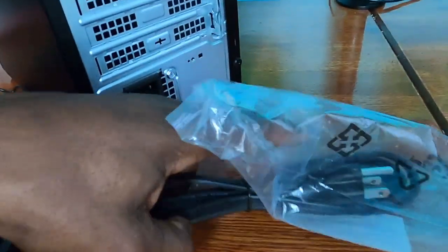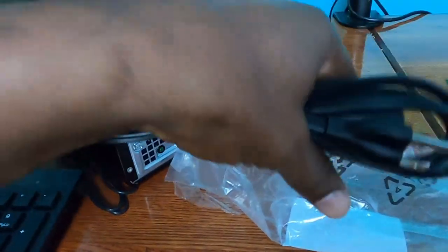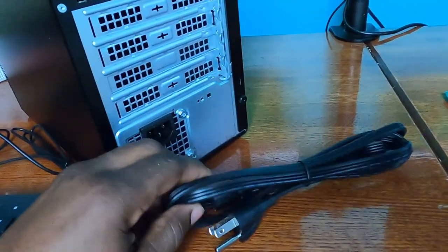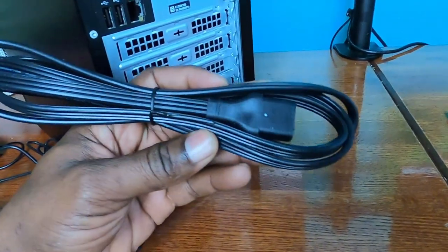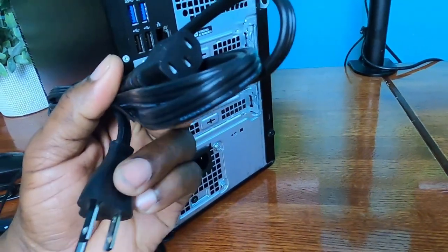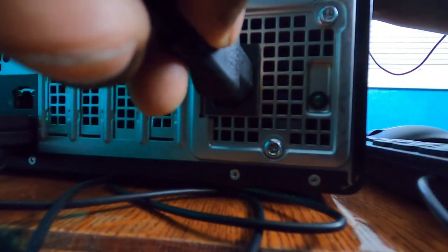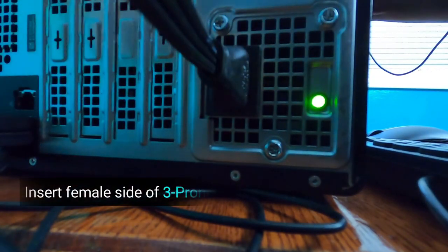Remove your power cord from its packaging. Take the female side of the power cord and insert it into the rear of the computer's power outlet.